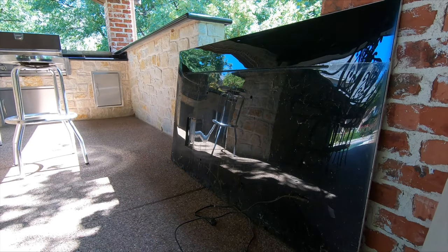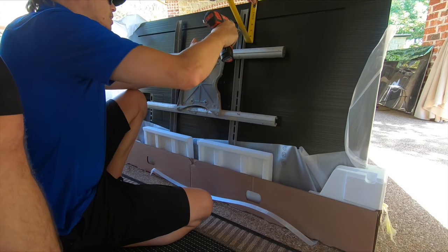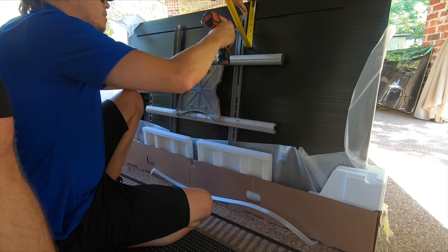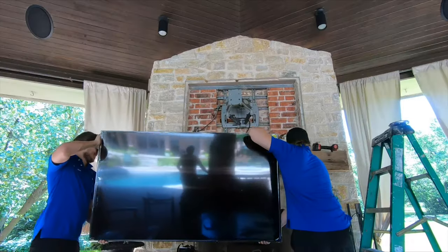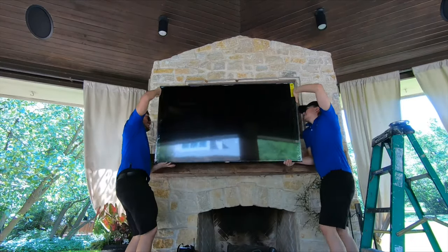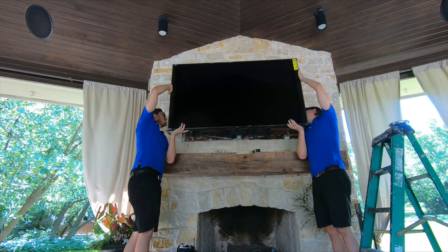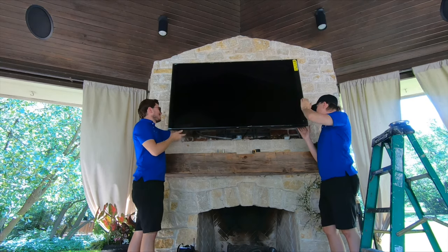Did you mount it out there this time? Oh yeah. You know, I did it twice — the first time that was the problem. Should have done it three times.